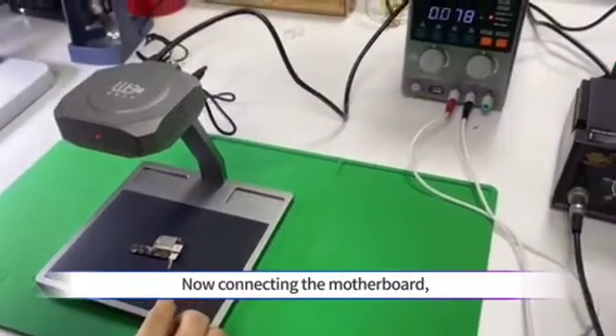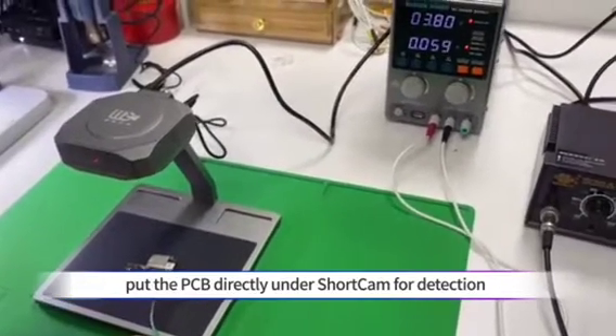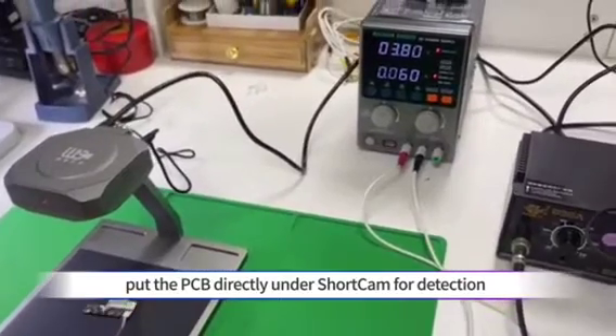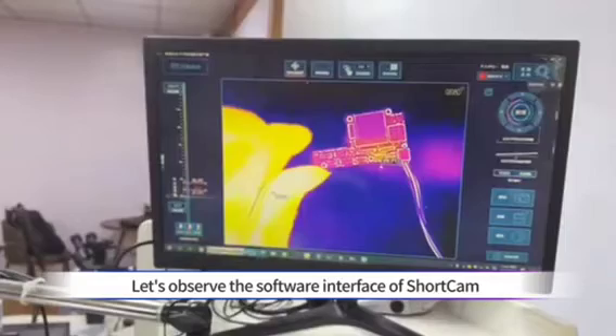Now, connecting the motherboard. Put the PCB directly under the short cam for detection. Let's observe the software interface of short cam.